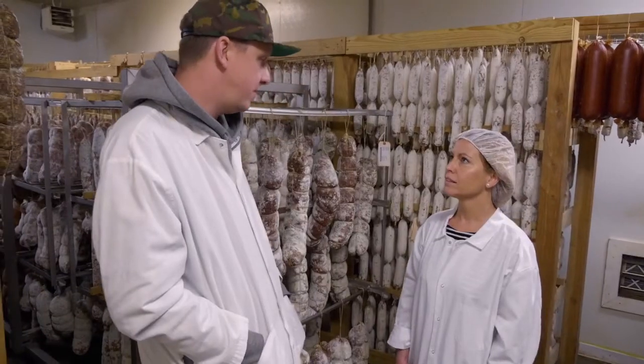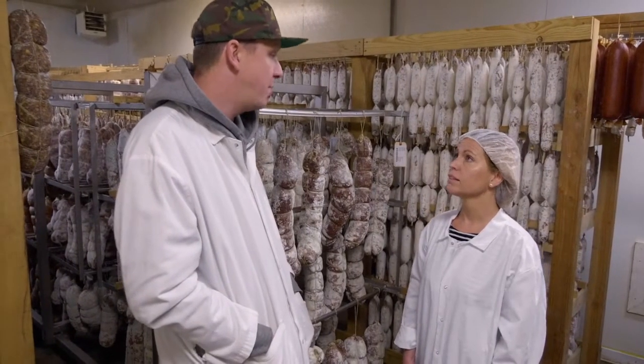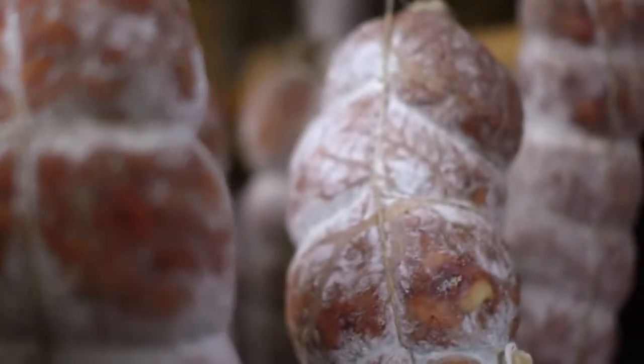Some molds are not desirable, and we fight those off constantly through different ways — brushing and cleaning, washing with acidification — that sort of thing helps eliminate those. That's all part of keeping a really healthy room and a healthy environment and keeping your mold really strong.